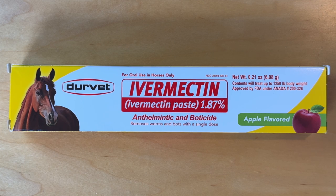Hello and welcome. Today we're unboxing Ivermectin Paste 1.87%. Let's zoom out.